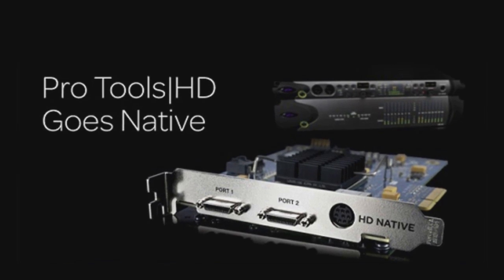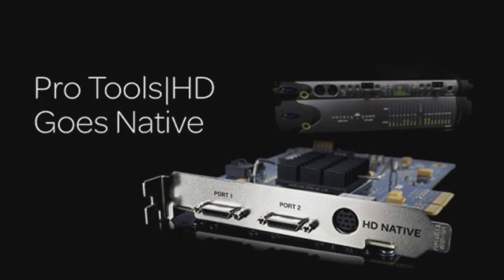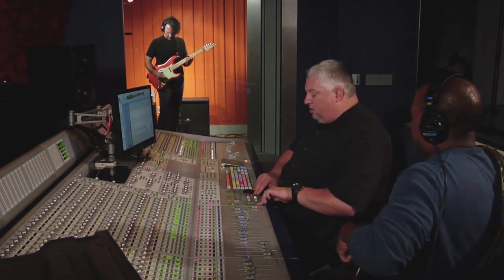We brought with us a mobile Pro Tools HD Native system into the studio to give you the opportunity to see it in action in a real recording session. Alright guys, take it from the top. Rolling.